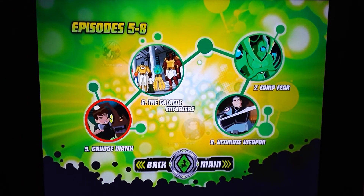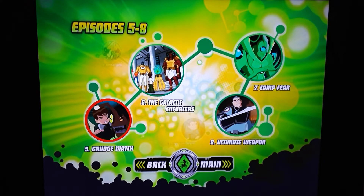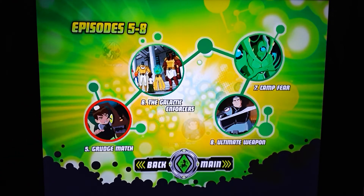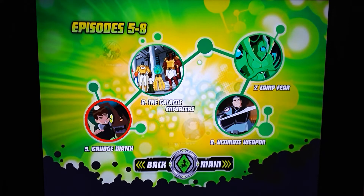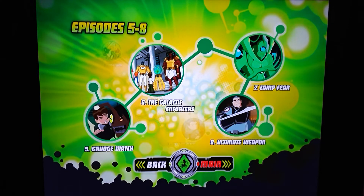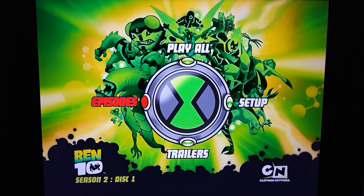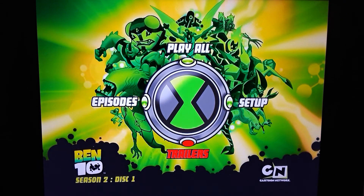You have the Galactic Enforcers — that was like a team they met. So this will bring you up to episode eight. A Grudge Match — I believe that's when him and Kevin 11 are together, when Kevin has that form where all the aliens are mixed in his body and he can't quite change back. What do you guys think of Kevin? That was some deep stuff.